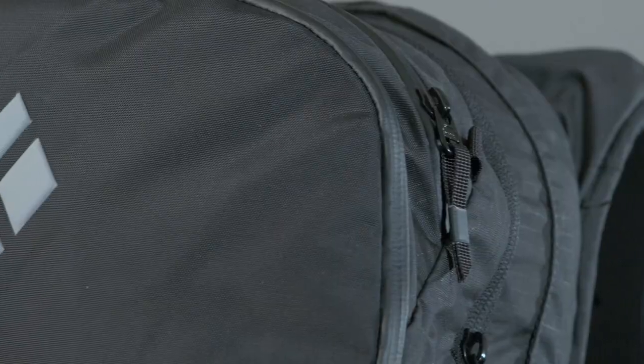So once again Black Diamond have gone and redefined the avalanche airbag game. With airplane-friendly travel, changeable back compartments, and now Bluetooth connectivity, we can see this being the last avalanche airbag that you'll need to buy for a while.